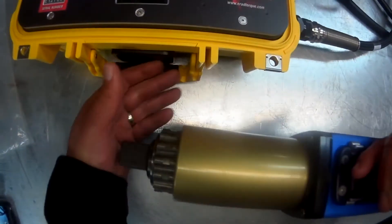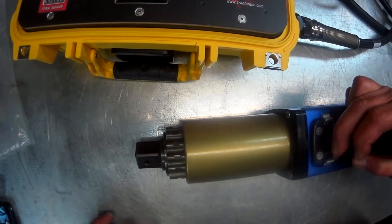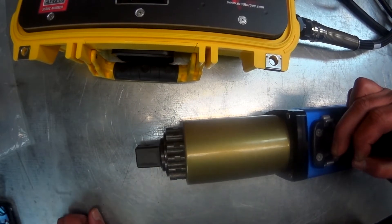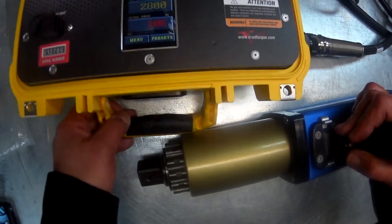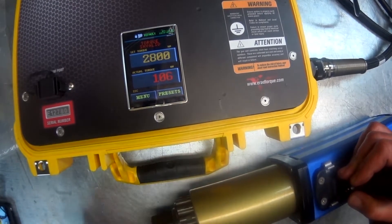When you have done that, you want to pull the trigger on the tool to be sure that the gun rotates. You want to listen for any noticeable grinding or electrical interruptions. The system will say that the torque is invalid, but that is fine since we are just testing the tool right now.